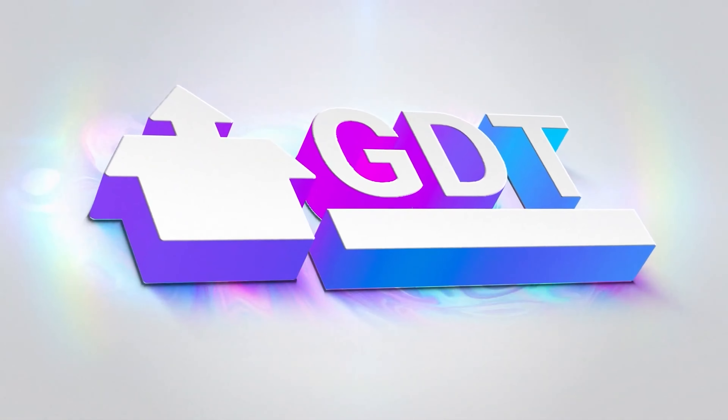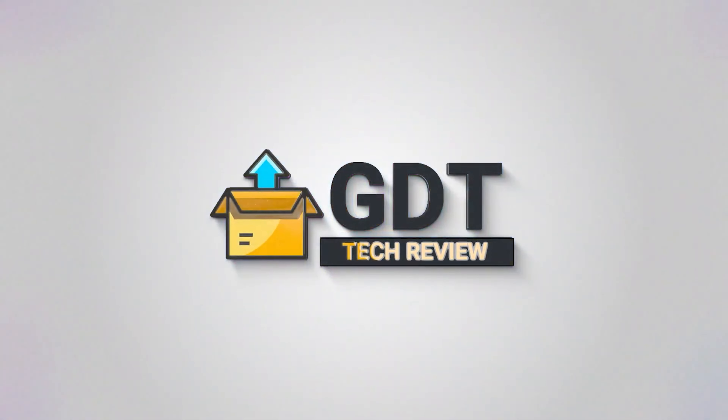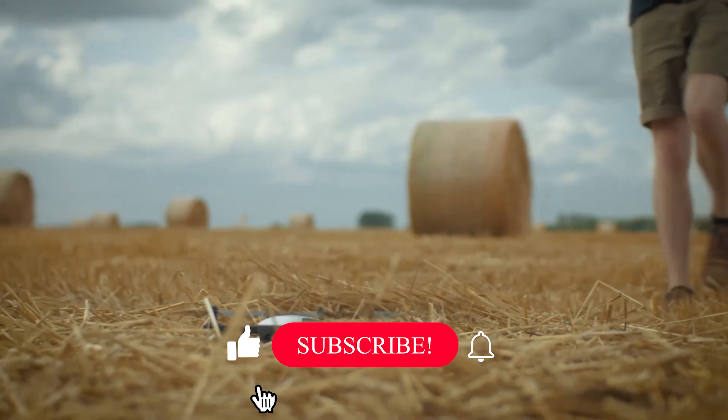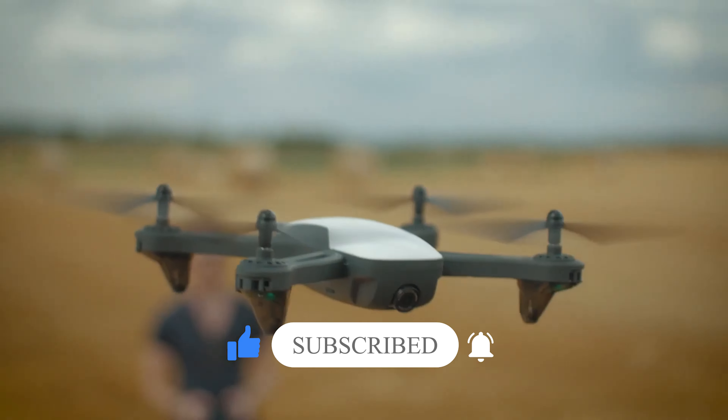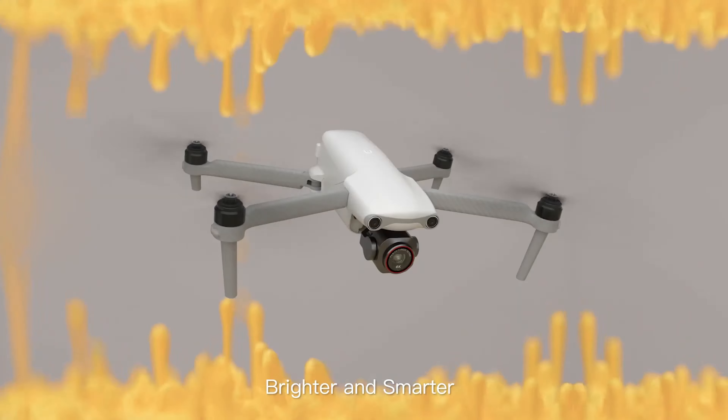Welcome back to GDT Tech Reviews. In this video we are going to do a detailed review and pick the top 5 best mini drones of 2022. So let us get started with the review based on our studies and research.